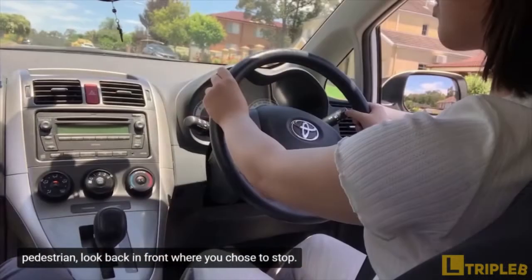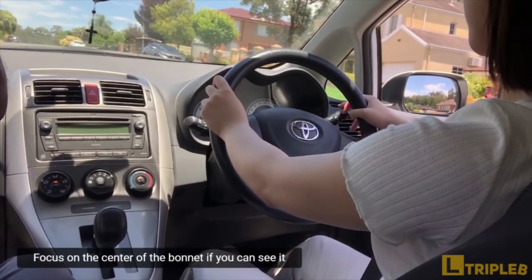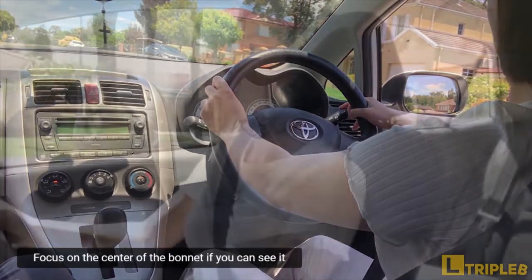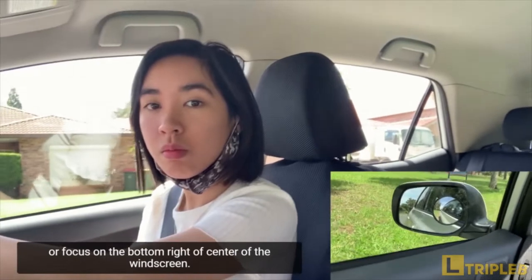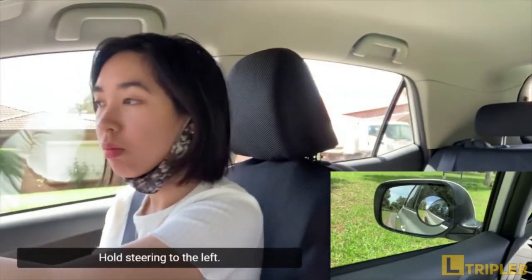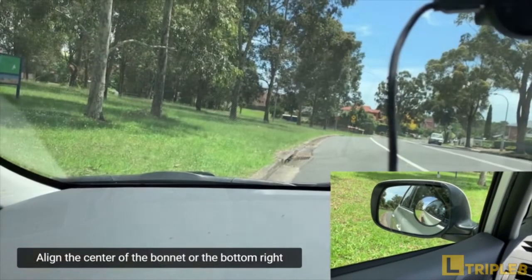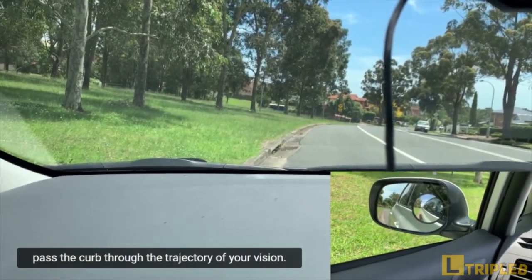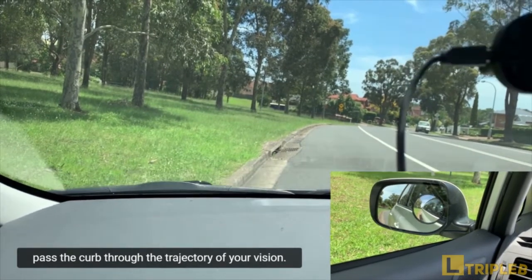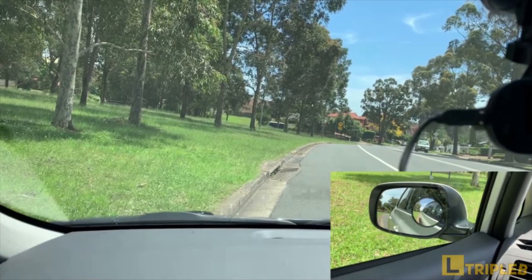Look back in front where you chose to stop and start steering gently to the left. Focus on the center of the bonnet if you can see it, or focus on the bottom right of center of the windscreen. Hold the steering to the left and align the center of the bonnet, or the bottom right of center of the windscreen, to the curb or just past the curb through the trajectory of your vision.